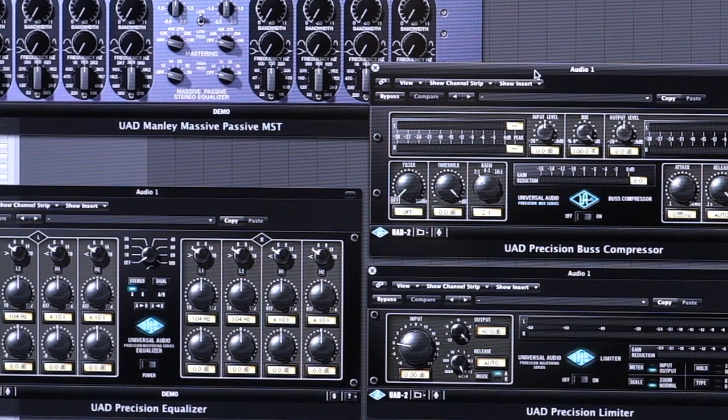I hope that talk has been helpful to you guys. Get out there, get yourself some UADs, mess around, and have fun with it — because it is a fantastic tool in the studio and it's something that every studio should have. Thanks.